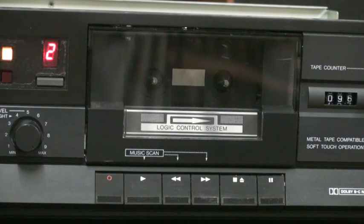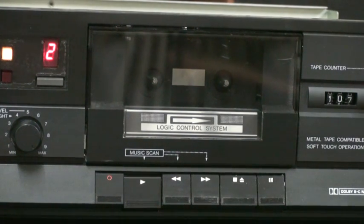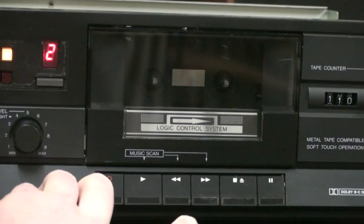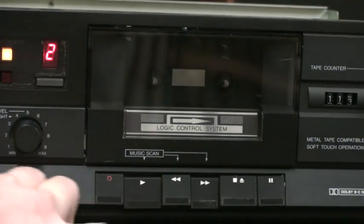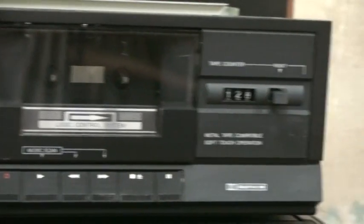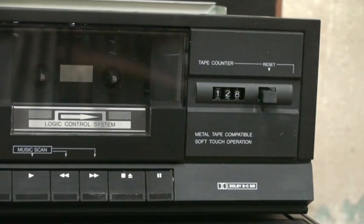It is a soft-touch mechanism, so you do have the motor supporting you when pushing down the playback button. The motor just goes ahead and gets the head assembly into place for you. And for the Music Scan, you just have to press either rewind or fast-forward at the same time. Moving on, right over there, we have the tape counter. And down there, you can see 'metal tape compatible' and 'soft-touch operation'.